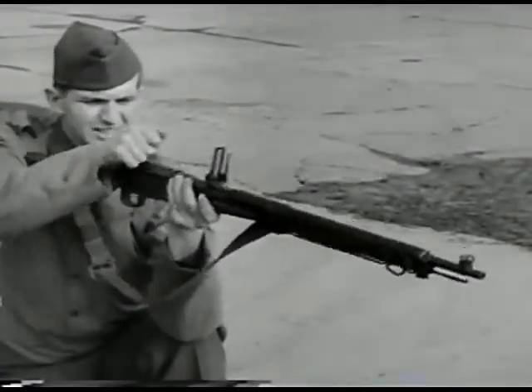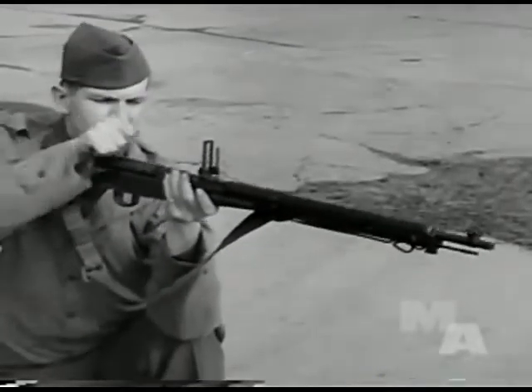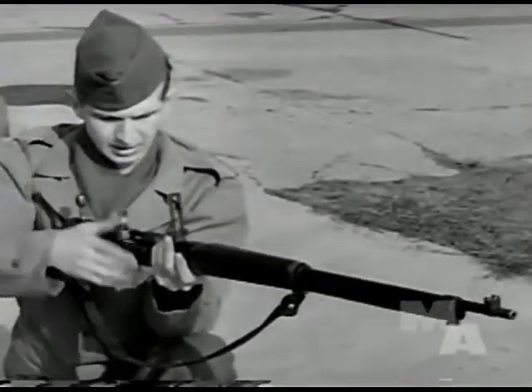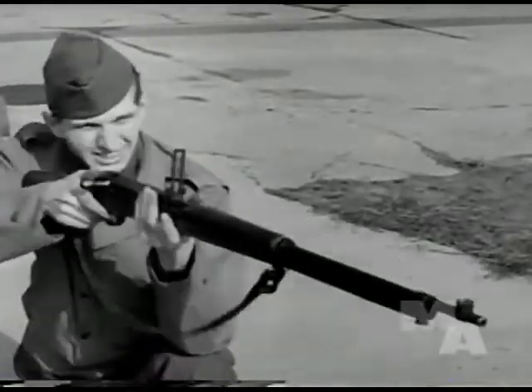Enemy weapons received careful and thorough study by Army experts. The Japanese small arms shown in this picture are widely used by the enemy. Generally speaking, while their weapons are extremely serviceable and well made, they lag far behind our own in design, durability, and effectiveness.